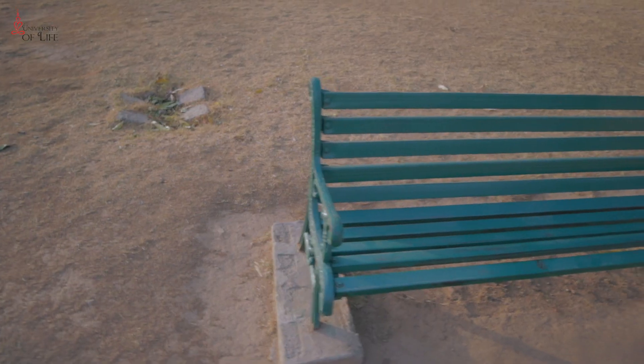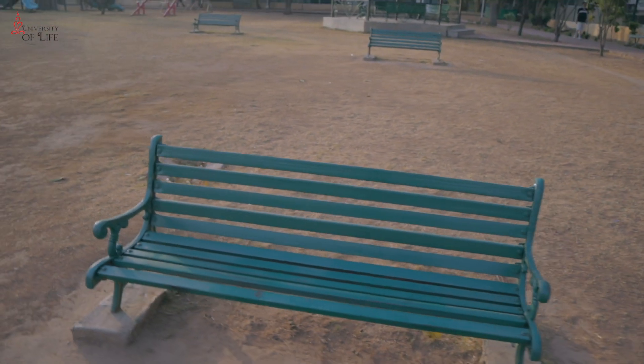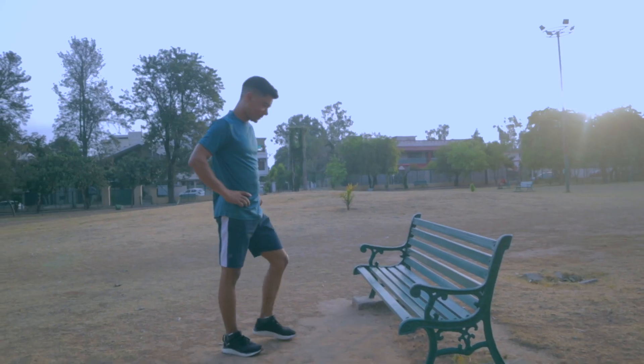In today's video, I will show you some exercises that you can easily do for fat loss in the park. When you go to the park, you will have such a bench. All we need is this bench. Today, we will do 4 exercises. Let's go!